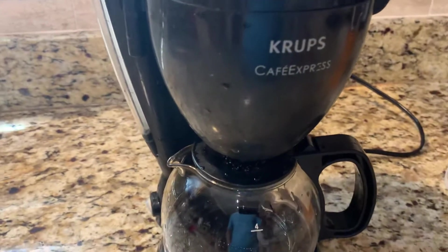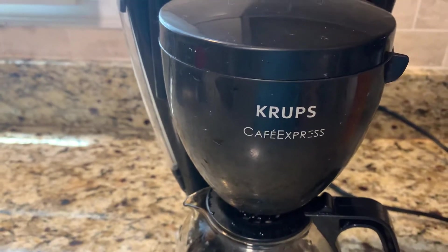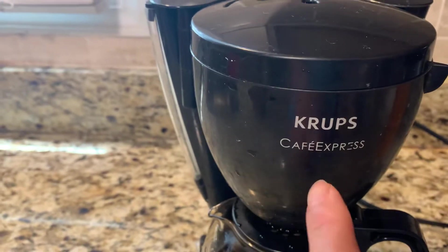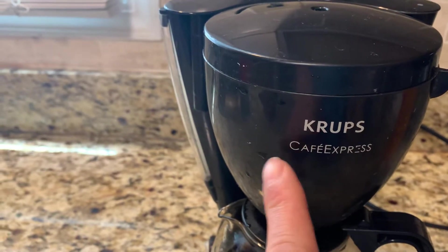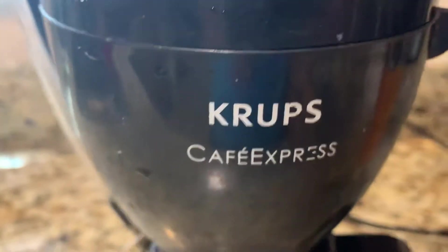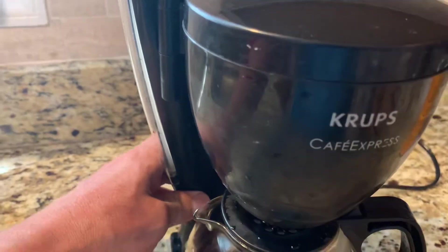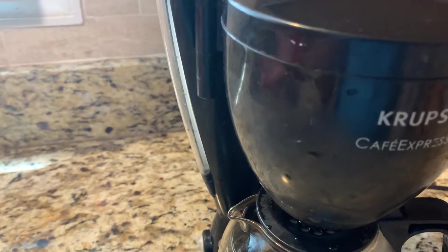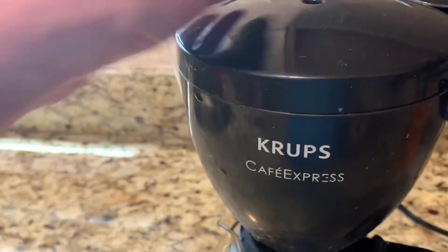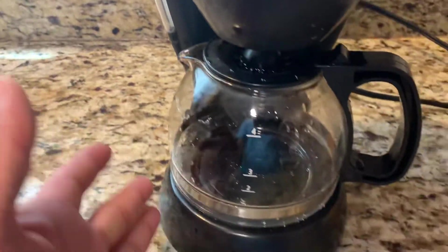Hi guys, today I would like to show you my lovely coffee machine. It's called the KRUPS Cafeexpress. Somebody asked me which one I like to use or which one I want to recommend, and for me, I use this one every day.